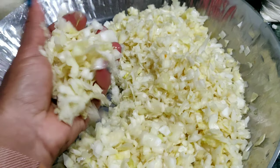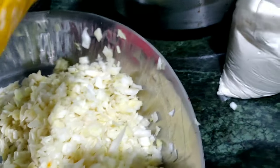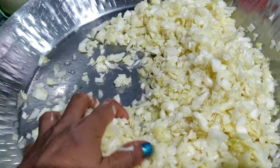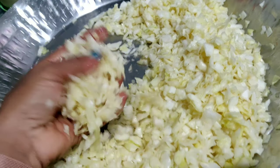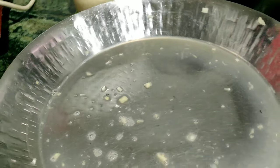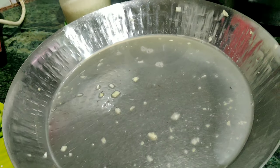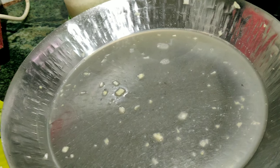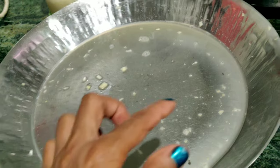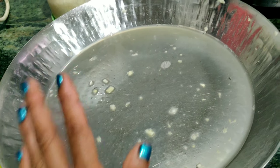First of all, we need the oil. We take the water. If we are not going to take the water, then the water will be dry. The water gets very low so the water will be cut, so the water will be covered. I am going to the food and cook it.